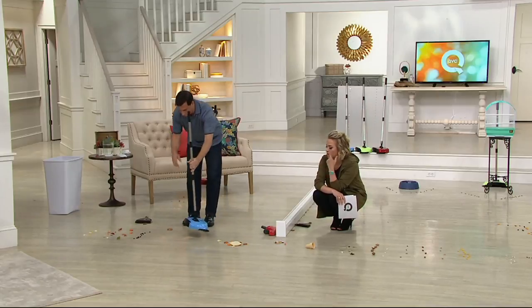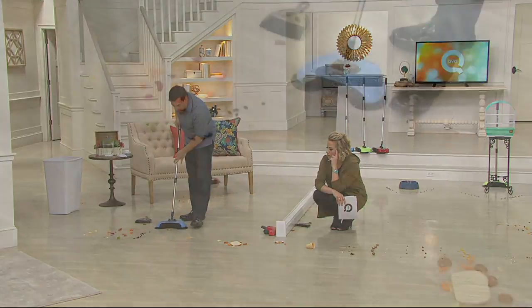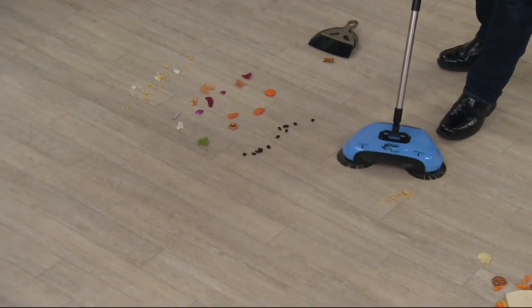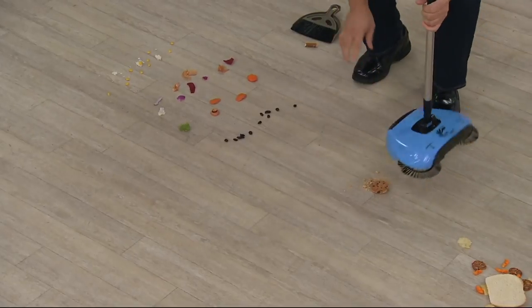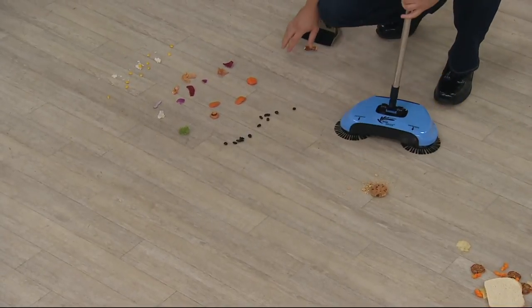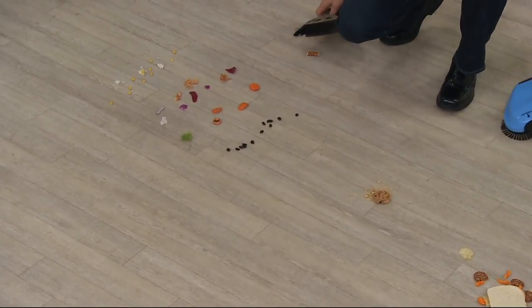I'm so impressed with how well this works. It doesn't matter if it's the cookie or the cookie crumbs, it can get it all. No batteries, no wires, no cords, no filters. Would you show me what would happen if you tried to clean the same mess with that dustpan and broom?